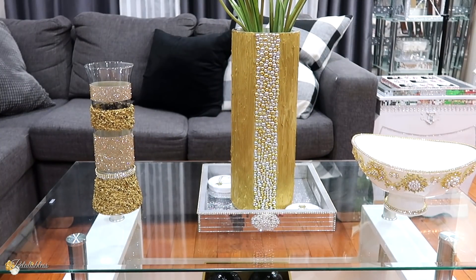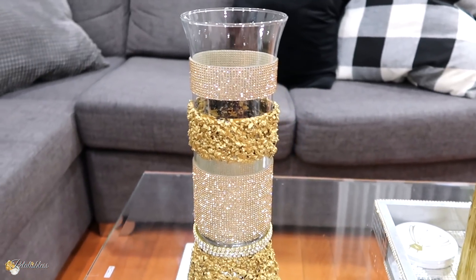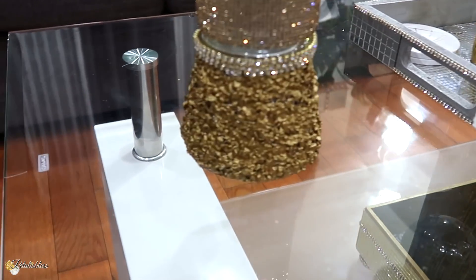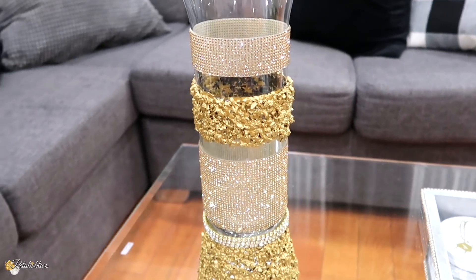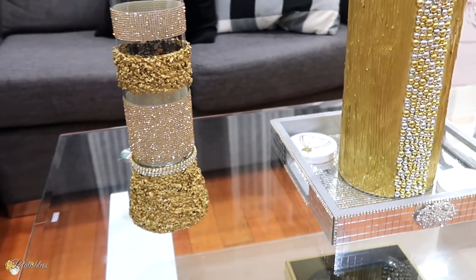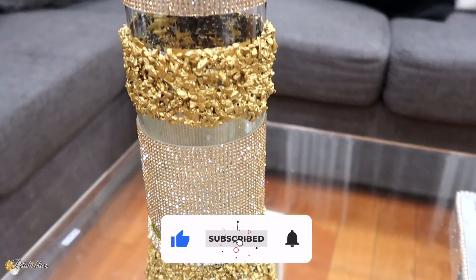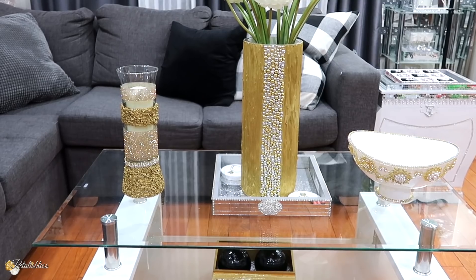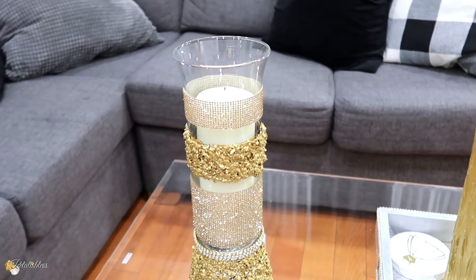Here's our finished look! I like how it turned out — it's a glam candle holder, or you can put flowers in it too and use it as a vase. Whichever kind of decor you want to use it for, it will look lovely. Here's how it looks with a candle inside — I like it, I think it looks very nice.